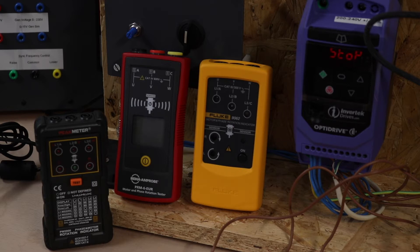I'm going to run them on the little inverter and do a phase rotation test on the little three-phase motor. All of these instruments have the same capability: they can measure phase rotation of a supply, do a motor rotation test on the windings, and also magnetically pick up motor rotation. I'm not sure how well that'll work with such a small motor, but we'll give it a go a little bit later.